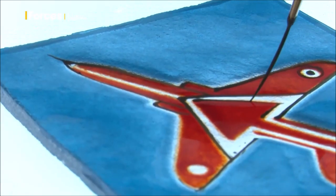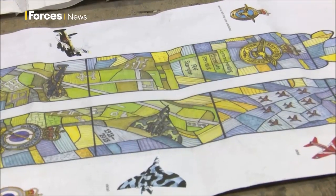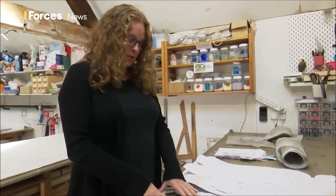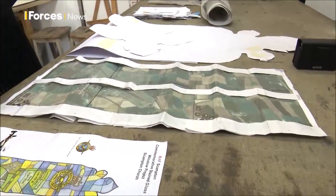It's taken around two years to get to this point, and it all started from these designs. I thought because it was based around RAF Scampton, what would be really good is to use an aerial view — so this is my plan, this is my aerial view of RAF Scampton that I used for the design.